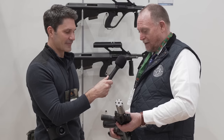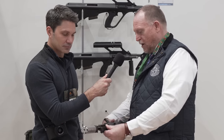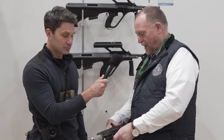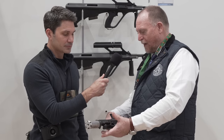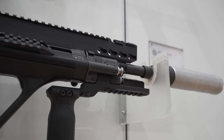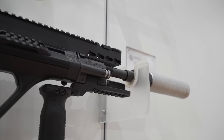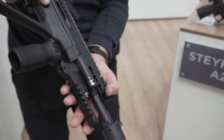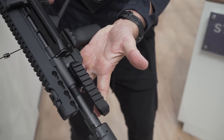Now with the civilian version, what you see here, with the rails — this is completely different from the older models. You have a different size of possibilities to put a laser on, a flashlight, or whatever. And it looks like the hardware is the same — you just kind of removed the usual foregrip. Exactly.